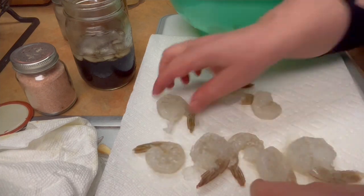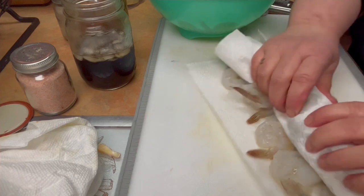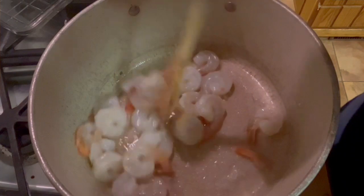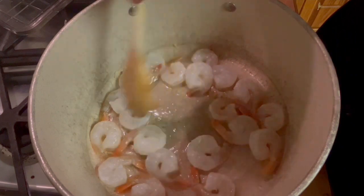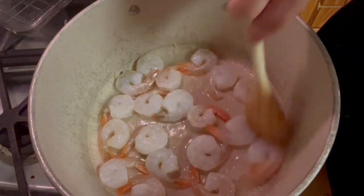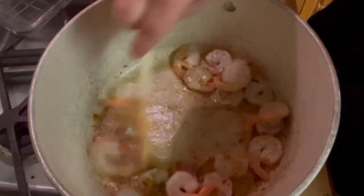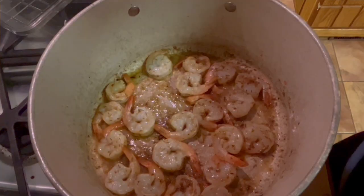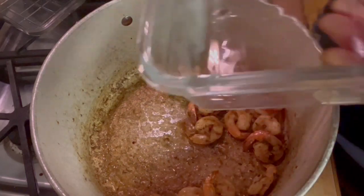I grabbed our shrimp and dried them off — they were thawed and I wanted to make sure we had a lot of moisture off of them. I threw them in a pan with some hot oil and got them cooking. For the seasoning I kept it simple: just some Cajun seasoning and that's it. I wanted a little bit of spice but not too much because we have a lot of flavors going on. I wanted a little heat but not too much, and it worked out great and tasted really good with these flavors.